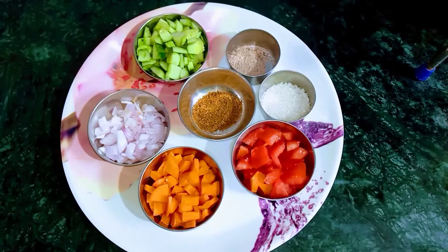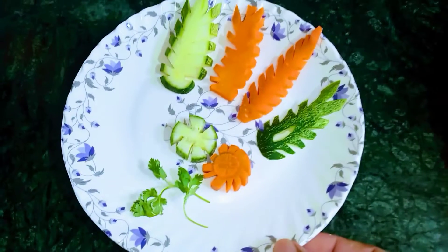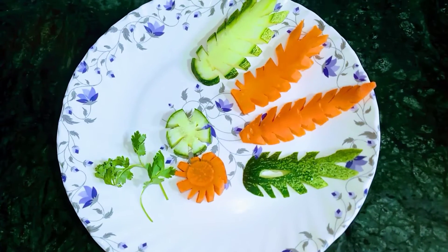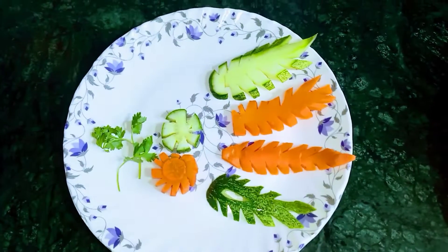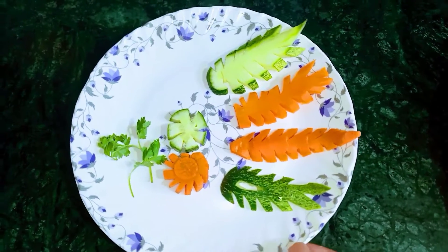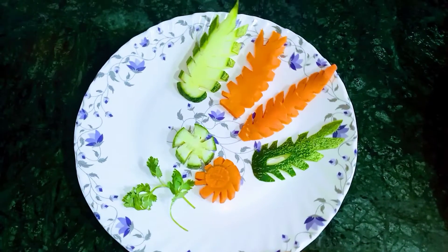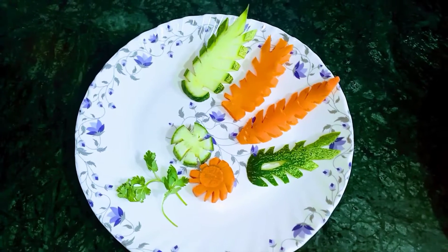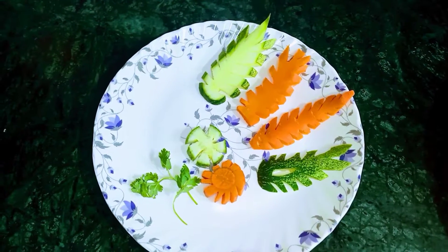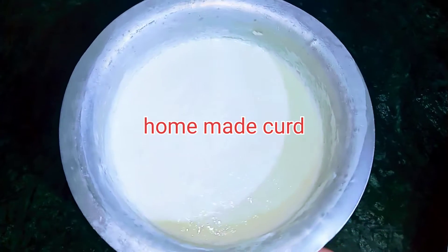जीरा पाउडर लिया हुआ है और एक स्पून मैंने शुगर और काला नमक लिया हुआ है। और कुछ वेजिटेबल जो किए हैं - ककड़ी और गाजर, छोटे-छोटे चाकू से काटे हैं, बहुत ही आसान तरीके से कट जाते हैं। सजाने में बहुत ही अच्छा लगता है ऊपर से।